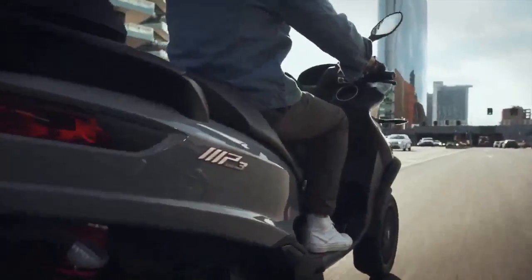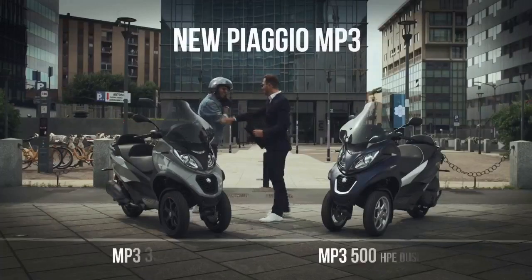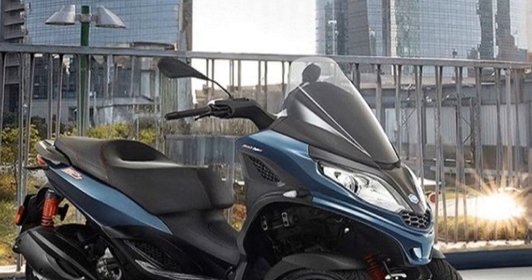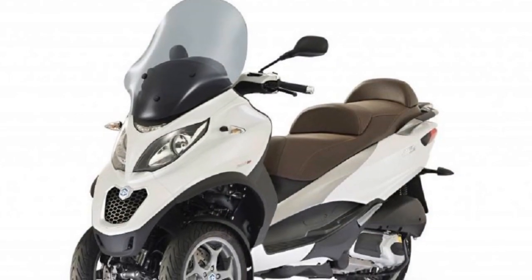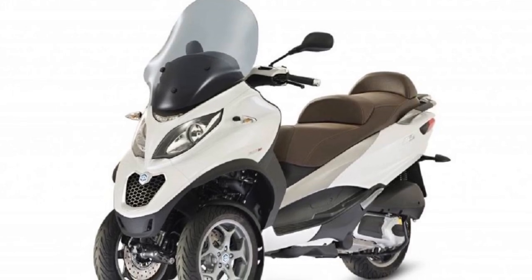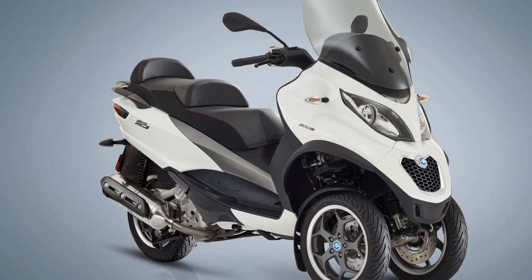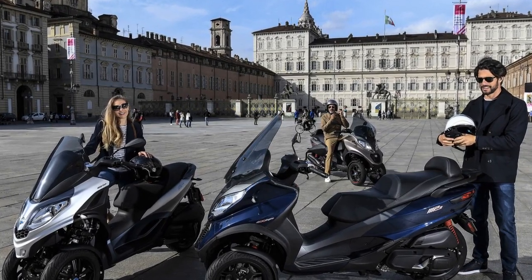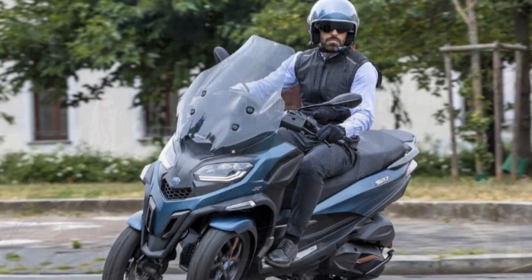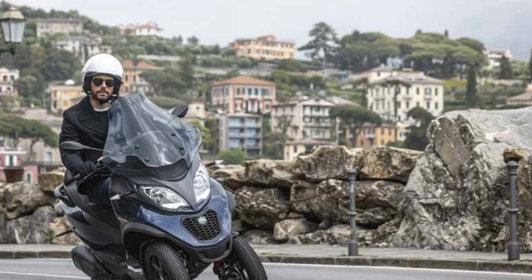Cons. 1. Price — The Piaggio MP3 tends to be more expensive than traditional scooters due to its innovative design and features. It may not fit everyone's budget. 2. Weight — The added weight of the dual front wheels can make the Piaggio MP3 heavier than conventional scooters, which can be a drawback for some riders, especially when parking or moving the scooter manually. 3. Maintenance — The maintenance and repair costs for the Piaggio MP3 may be higher due to its unique design and specialized components. Finding mechanics familiar with the scooter can also be a challenge in some areas. 4. Storage space — While the under-seat storage compartment is convenient, it may not be sufficient for riders who need to carry larger items or significant cargo.